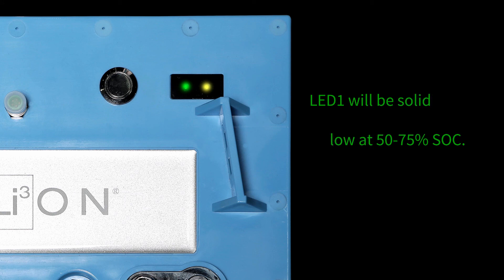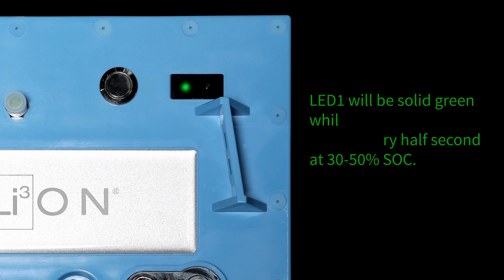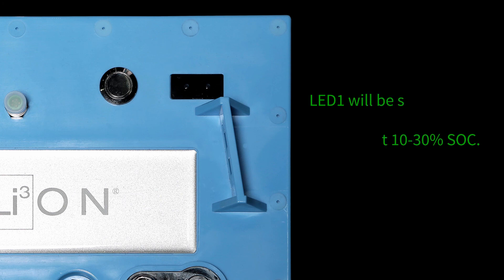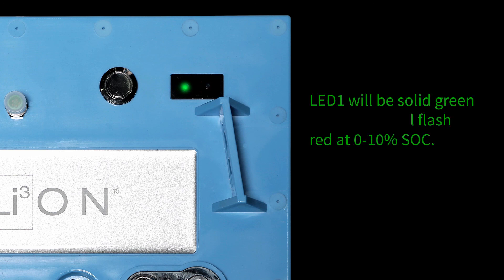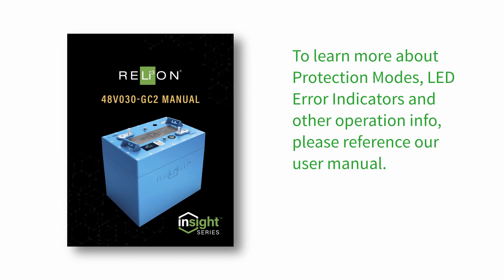LED 1 will be solid green while LED 2 is solid yellow at 50 to 75% SoC. LED 1 will be solid green while LED 2 will flash yellow every half second at 30 to 50% SoC. When the battery is between 10 to 30% SoC, LED 1 will be solid green and LED 2 will be solid red. Finally, when the battery is between 0 to 10% SoC, LED 1 will be solid green while LED 2 will flash red every half second.